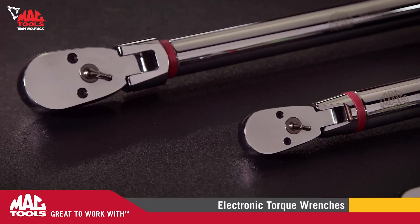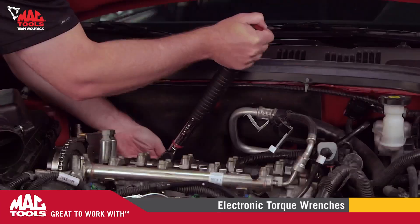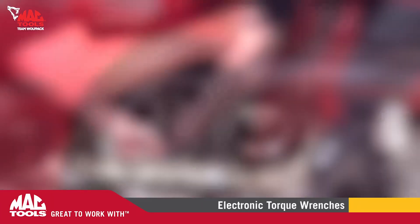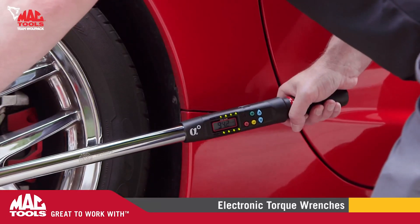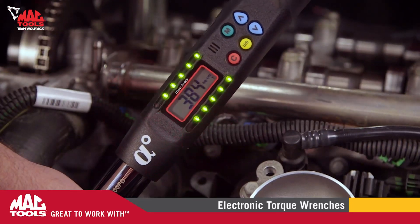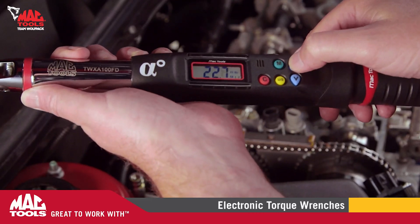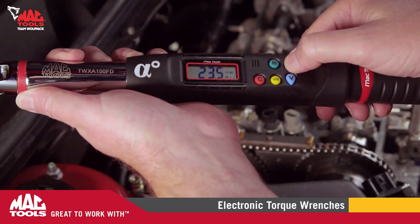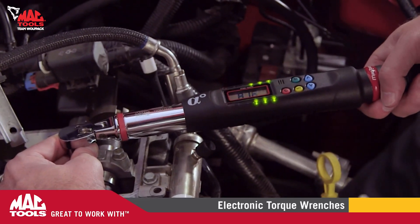All MacTools electronic torque wrenches are fitted with an advanced flexible head for maximum versatility and reach. When under load, an indicator light and audible buzzer alert the user of their progression to their chosen torque. These indicators can be set to the user's preference using either peak hold or track mode, providing extreme accuracy while preventing an accidental overtorque.